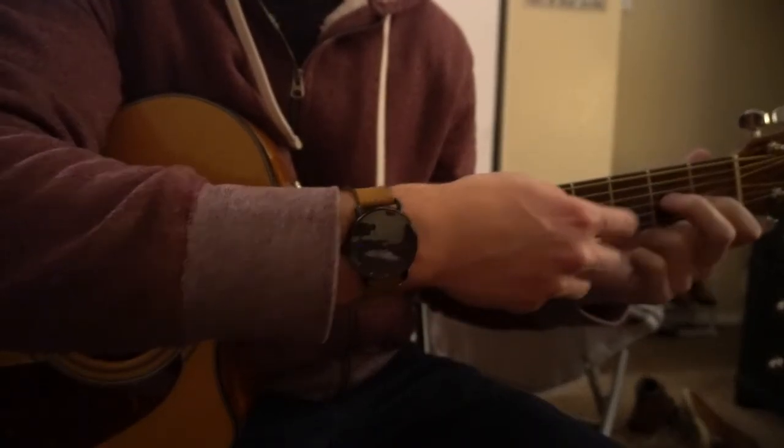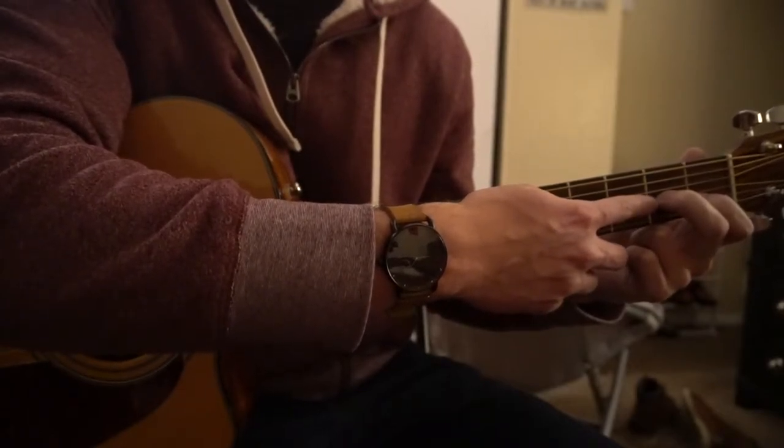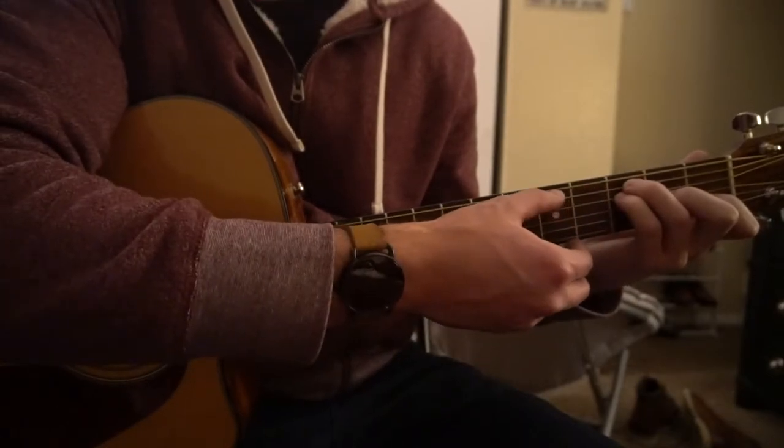To play an F open chord, we're going to move our middle finger down to the 2nd fret of the G string. The ring finger is going to stay up on the 3rd fret of the A, and your pinky is going to slide under on the 3rd fret of the D.